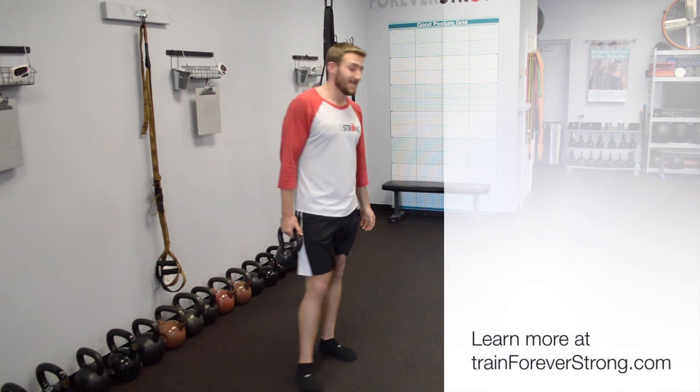Renegade lunge and pulse lunge — trainer tip of the day. Thanks, Will.